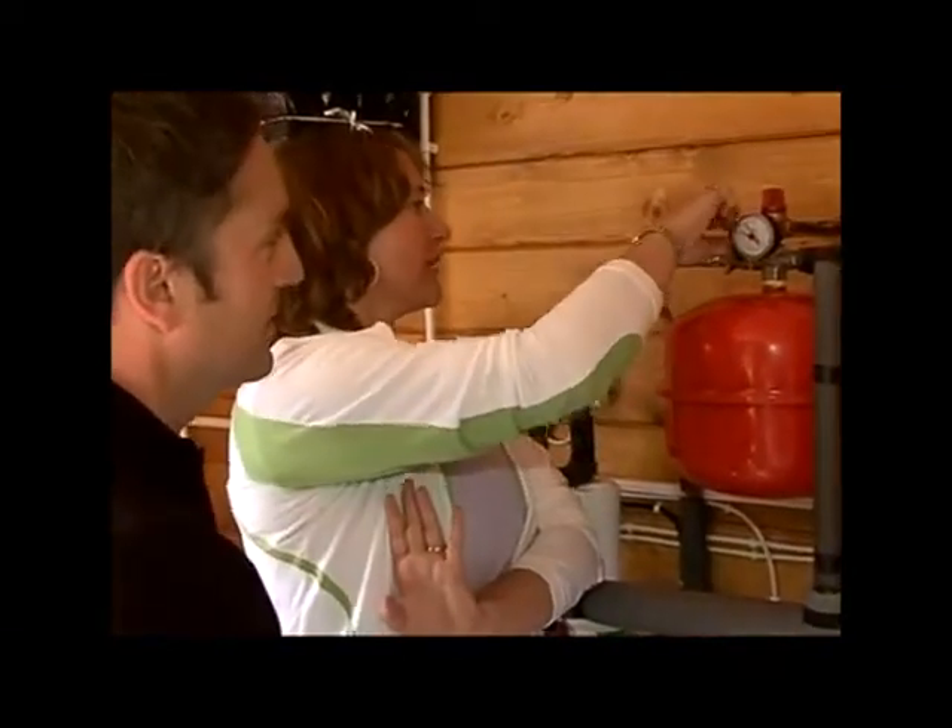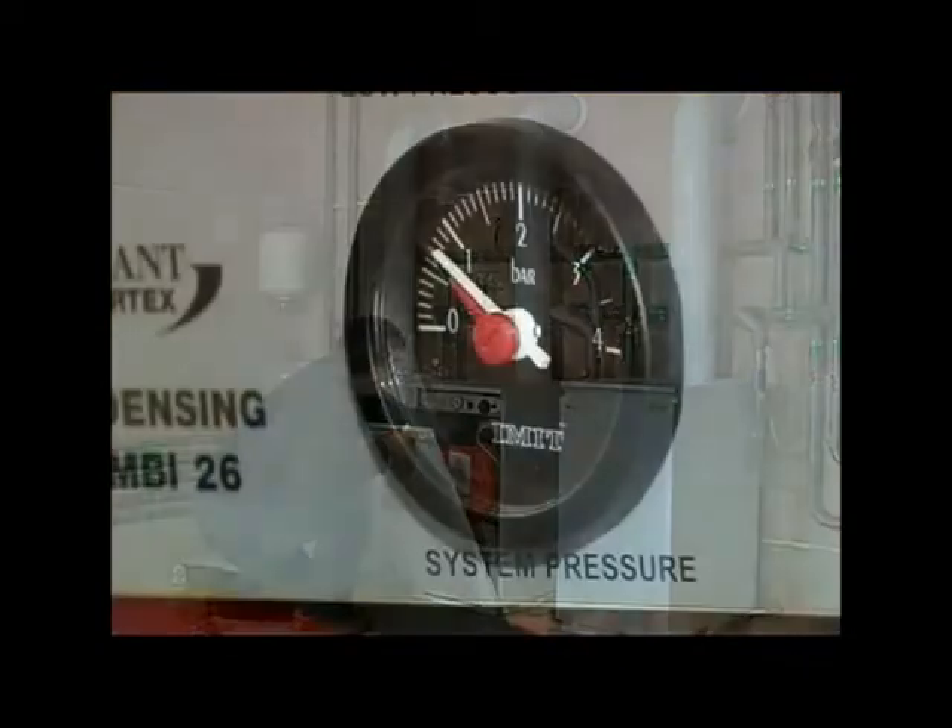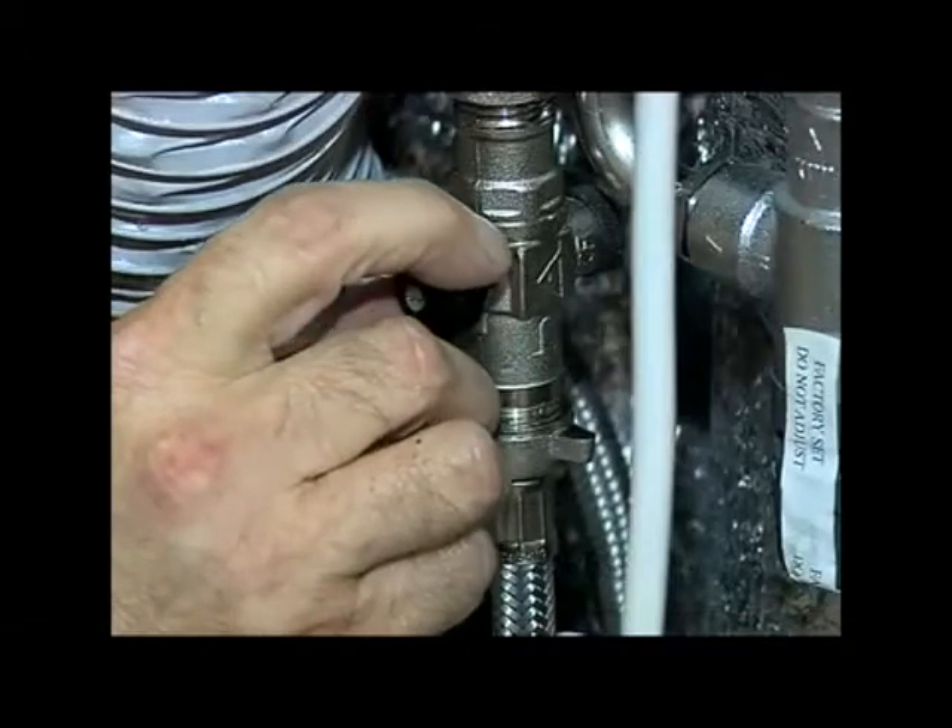Before you leave, you must show your client how to operate the boiler and, if you've fitted a sealed system, how they can check the system pressure and, if necessary, how to top it up.